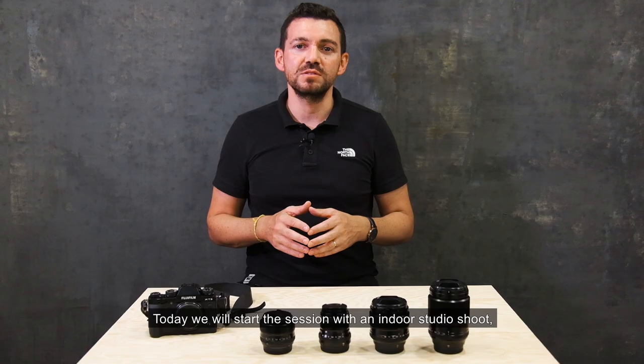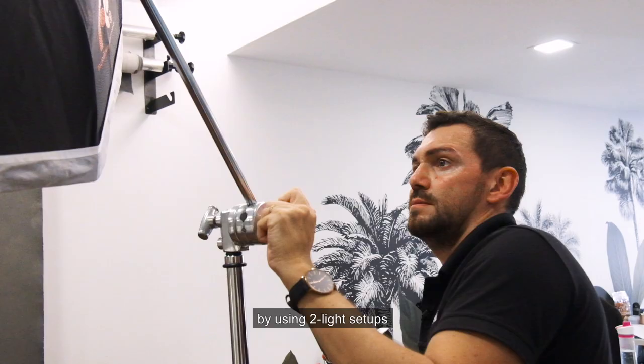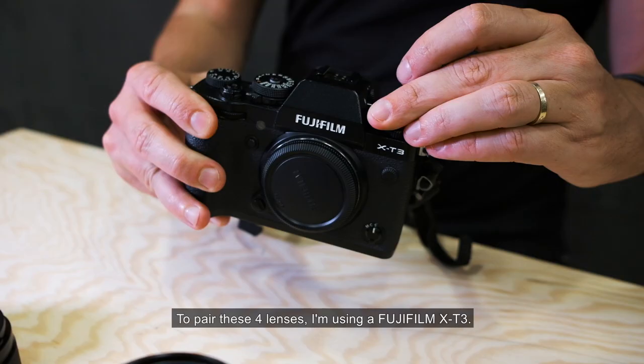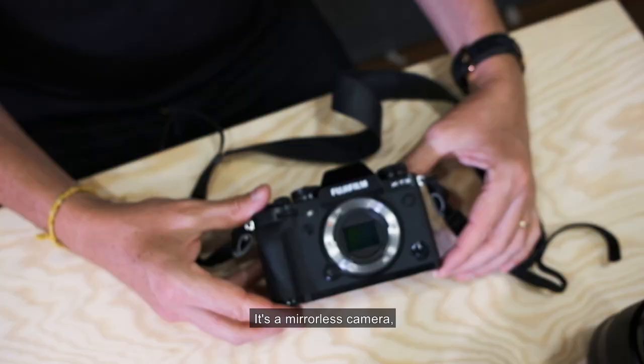Today we will start the session with an indoor studio shoot using two light setups and also the gravity backdrop. To pair these four lenses, I'm using the Fujifilm X-T3, a mirrorless camera and one of the latest in the series.